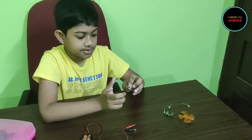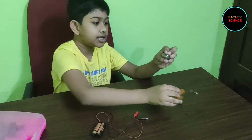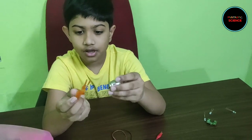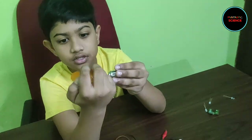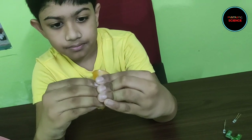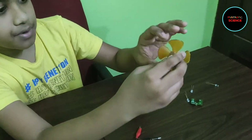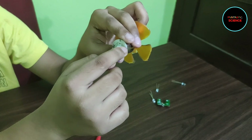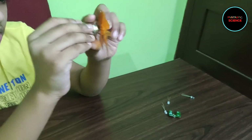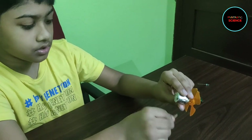Now let's learn how to rotate a fan with this power source. I am going to use this DC motor and a plastic fan. First I will connect the fan to the DC motor. At the back of the motor you will see there are two metal ends. You can connect any clip to either side.